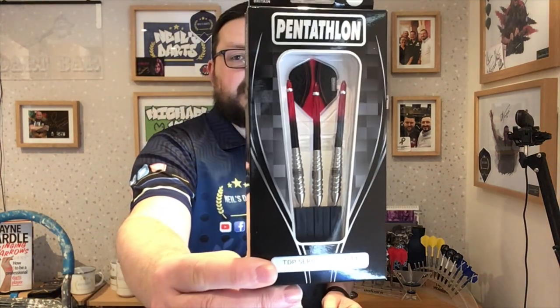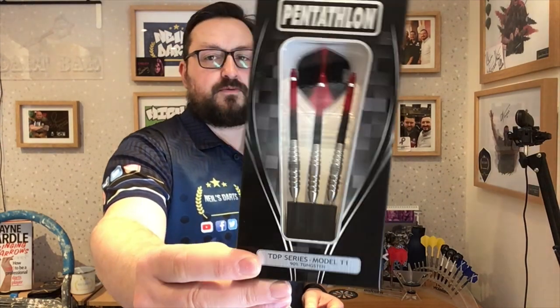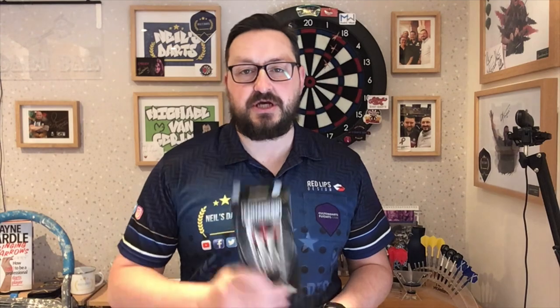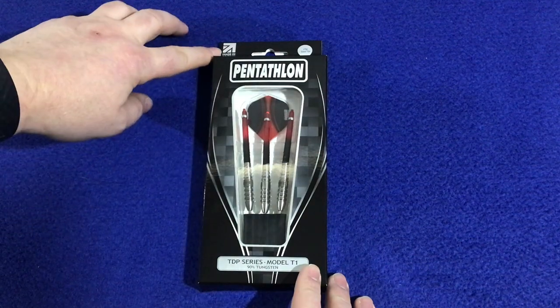Right guys, so today we're reviewing a set of Pentathlon darts, the TDP Series Model T1, 23 gram steel tip — very similar to the John Lowe type barrels. This is my first set of Pentathlon darts that I've reviewed, so I'm very curious to see how these are. Let's check out the packaging, check out the darts, and have a few throws at the board.